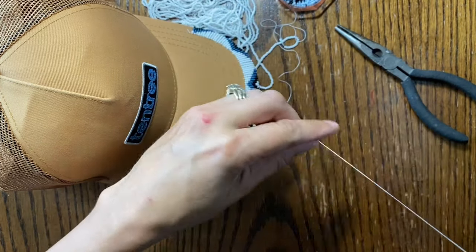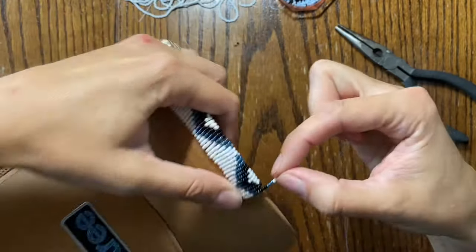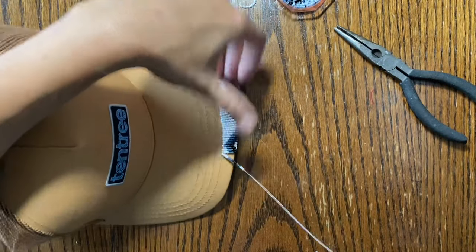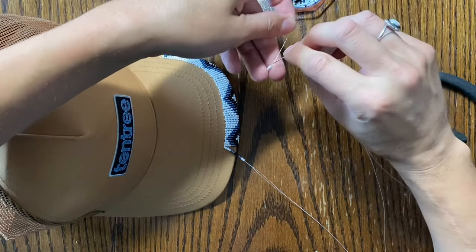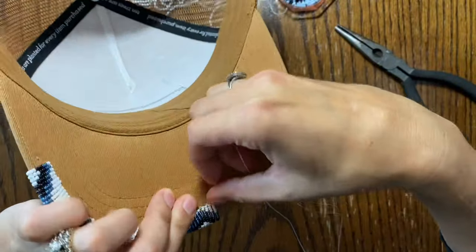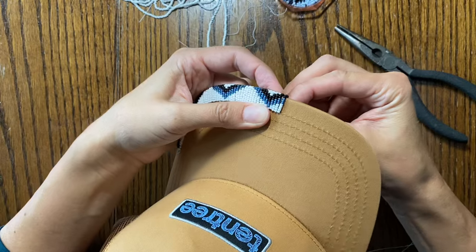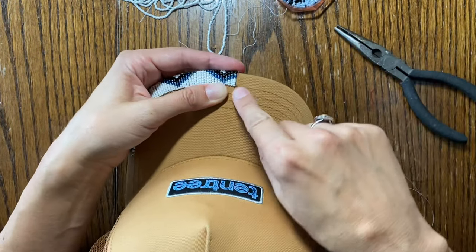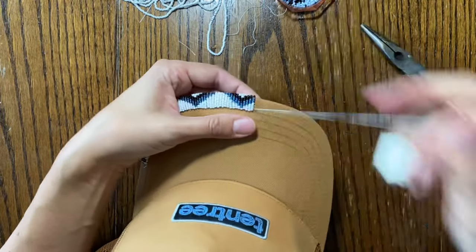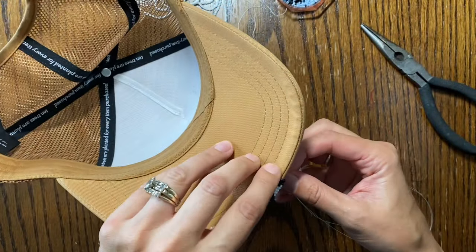If this is making sense and you have any questions, feel free to leave them in the comments or send me a private message on Instagram. To end a thread, snip it close and finish with a double knot — a single knot isn't as secure. You're going to be able to see double knots a bit more on the back, but I'd rather see a knot than have my beadwork fall apart.